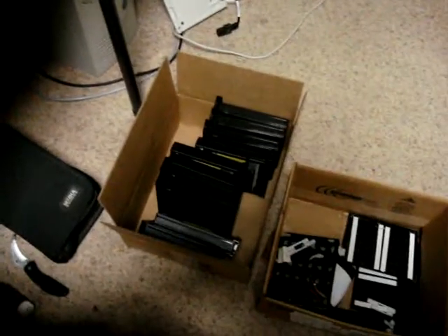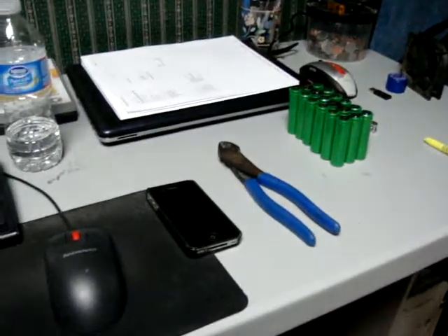With the amount of cells I have — I'm going to have 144 or something — I'm going to be able to build a 10 amp-hour pack at 72 volts. That's if the cells test out at their rated specified ampacity. We'll have to find out.